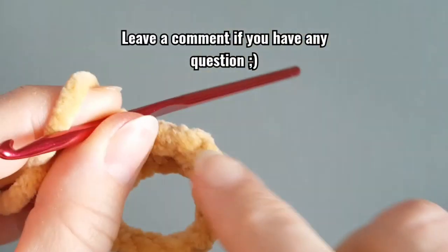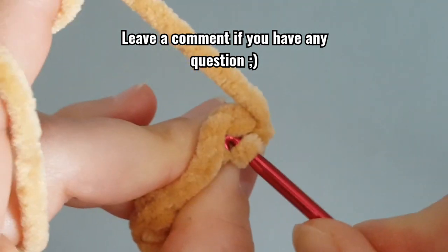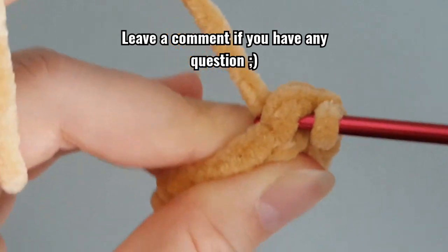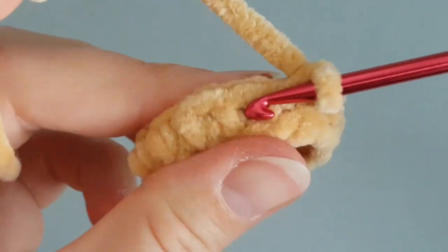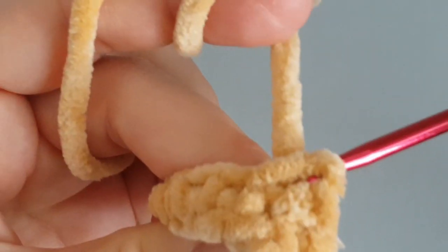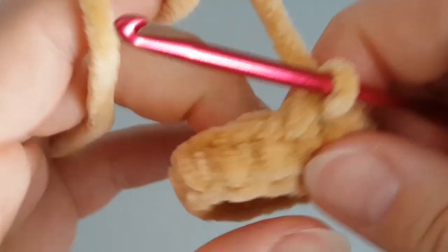Make one single crochet in each stitch around, then make one more round of single crochets — so make one single crochet in each stitch around again. You can pause the video and meet me back at the end of this round.